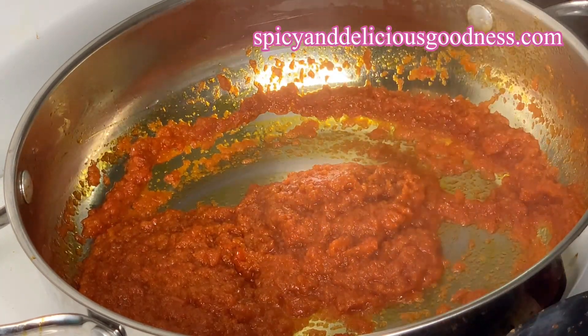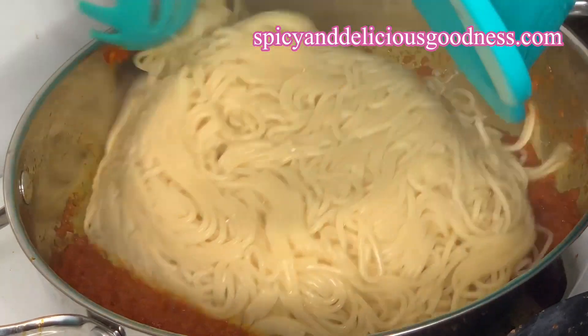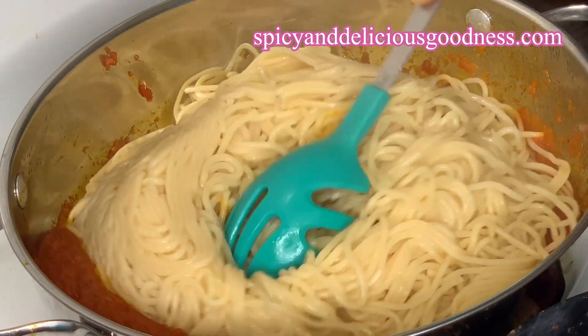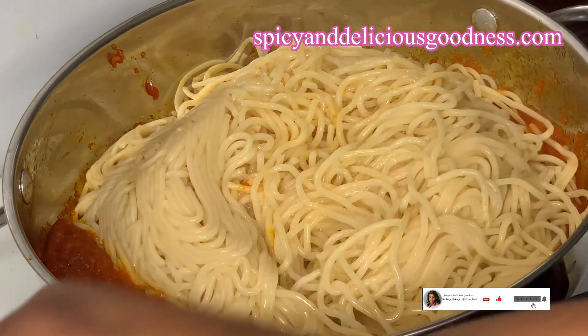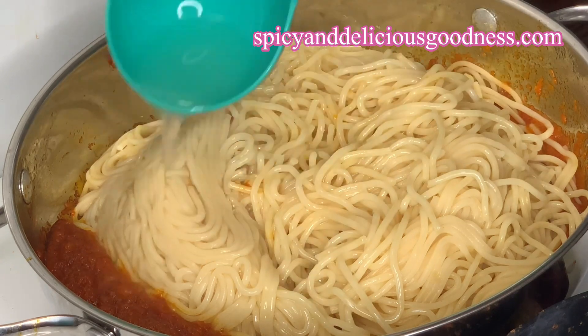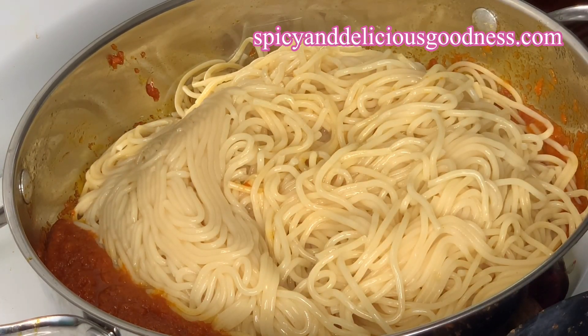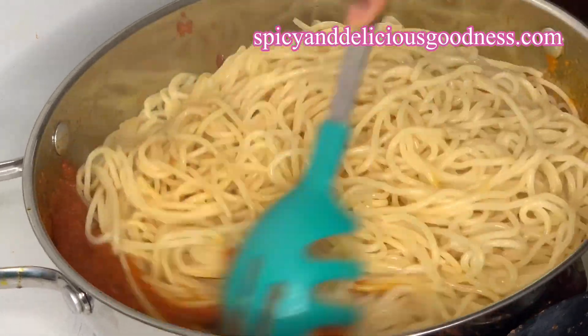It is time to add the spaghetti. I'm just gonna try to mix everything together, then add a little bit of the water the spaghetti was cooked in. If you have meat or chicken stock it is preferable, but since I ran out of it the next best thing to use is the liquid the spaghetti was cooked in.